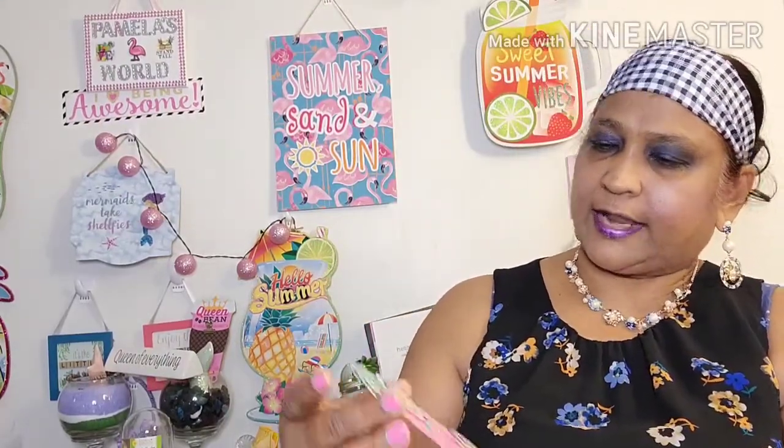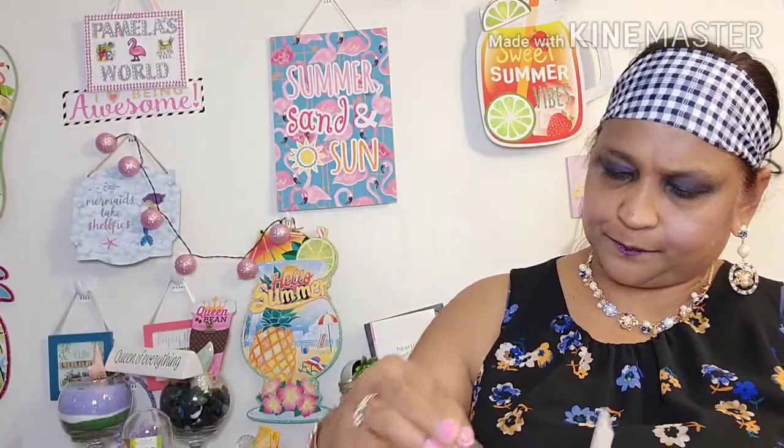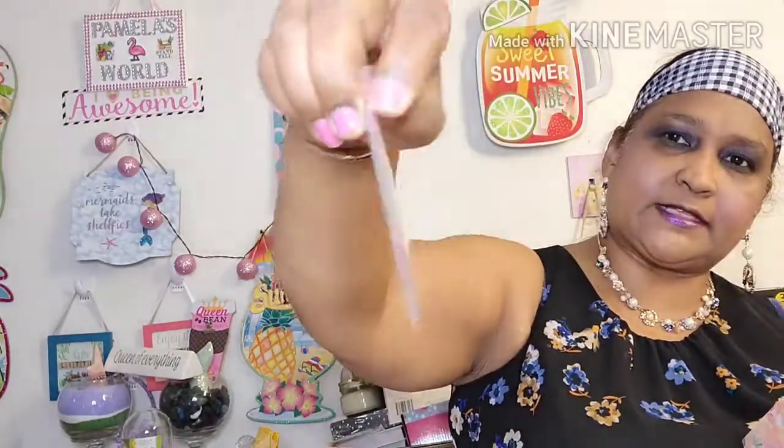Now I got this — the camper, and the trees, and the drink, and it says 'happy summer' on it. And I also give her some beautiful drinks and cupcakes in here.